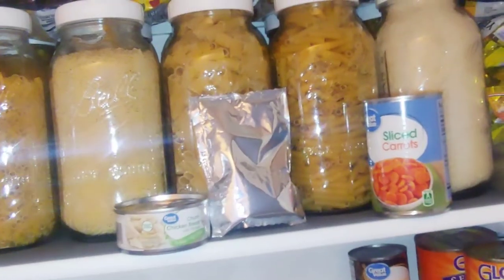Okay guys, I'm going to put together some prepper pantry meals for you in case you just need to make stuff from your pantry. So let's get into it.